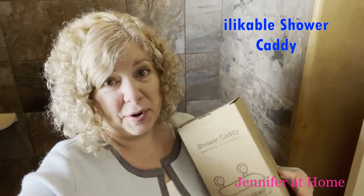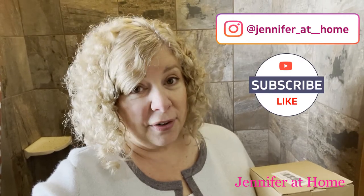This likeable shower caddy is great in many places — your garage, kitchen, bathroom, or even your boat. It is not suitable for painted surfaces, but it works wonderfully on tile, granite, glass, stainless steel, or any solid surface. Joanna from Elk Gear is offering a 10% discount, so check out the link below. I'd love for you to subscribe, click the notification bell, and hit the thumbs up button — see you next time!